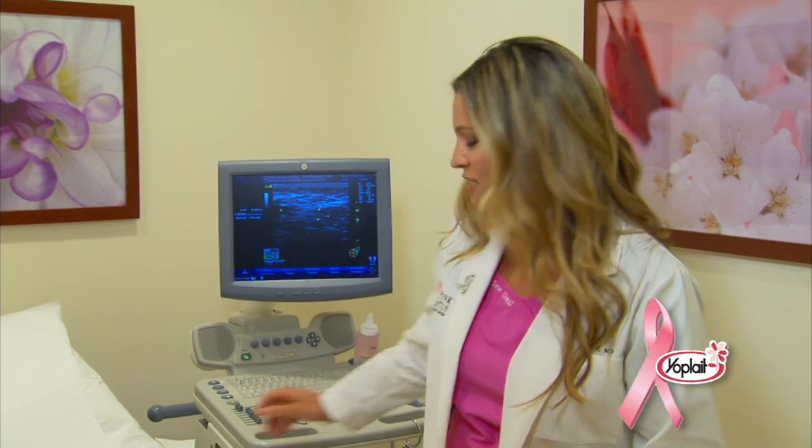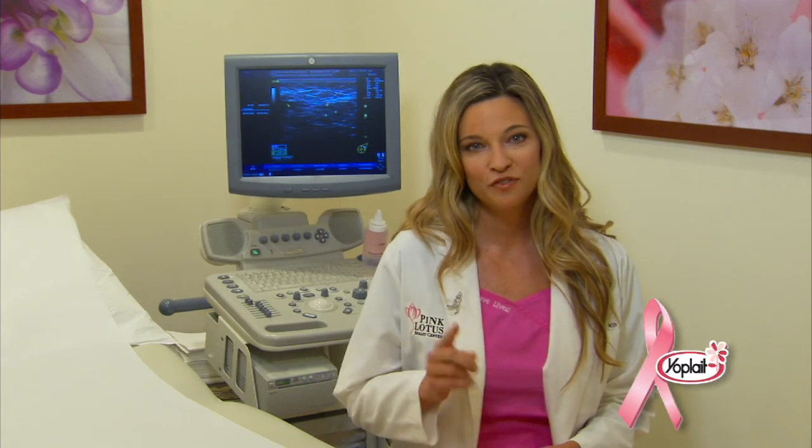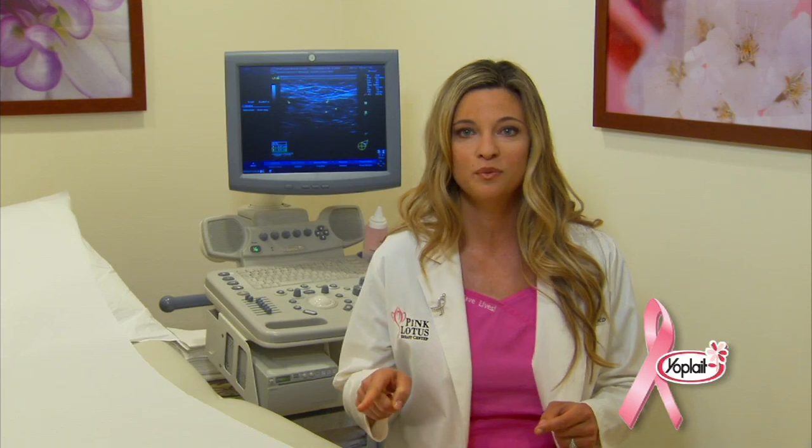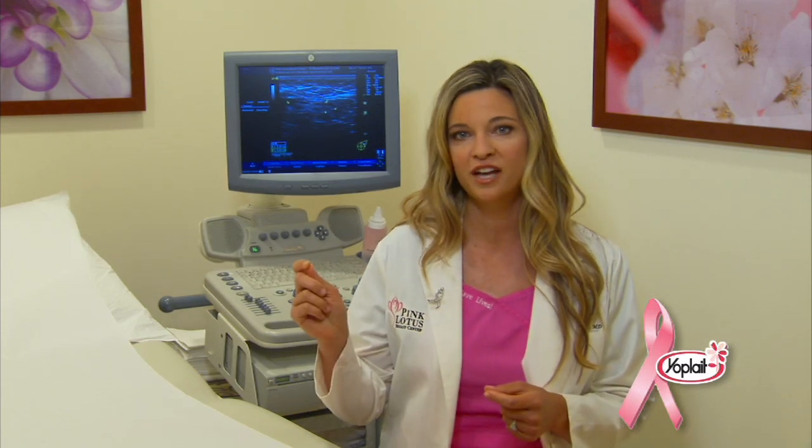The process only takes a few minutes and I recommend starting to check for changes regularly at age 20. Do your BSE only once a month, one week after your period when your breasts are less lumpy and not as tender. Or for you women without periods, do it on the first day of every month and mark it off on your calendar.